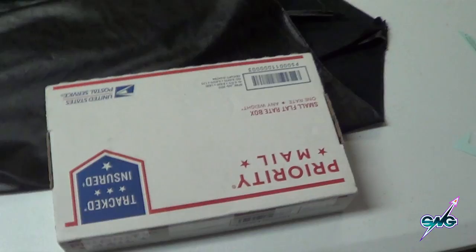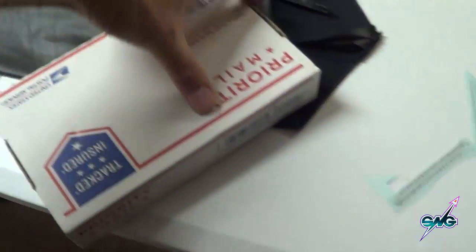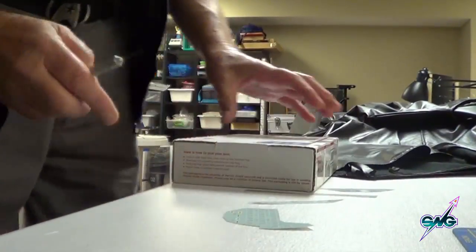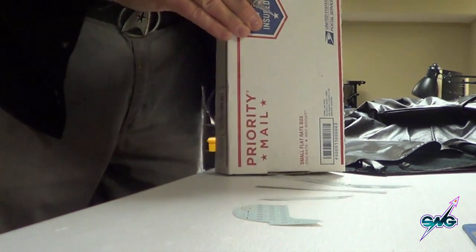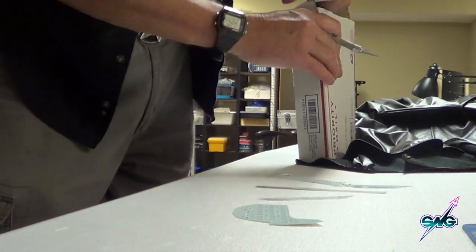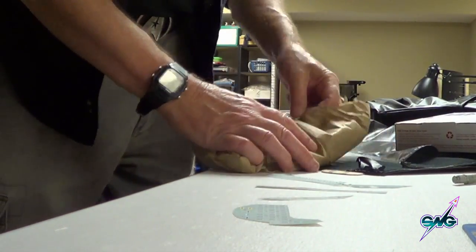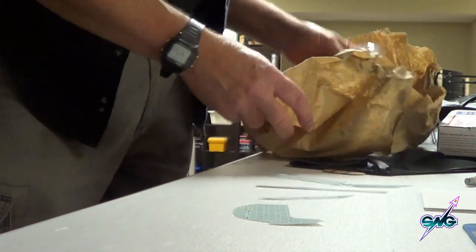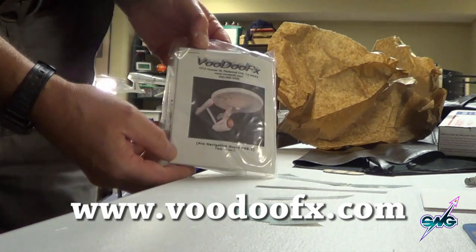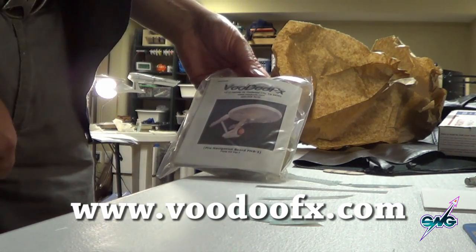A box arrived! We always like getting boxes in the mail. This is from Randy Newbert at VoodooFX.com, and he sent us — well, you'll see what he sent us. It's going to be cool. It's like Christmas! And there you go — from VoodooFX. What we have here is a nav board for our big Enterprise. You've got a picture on there.